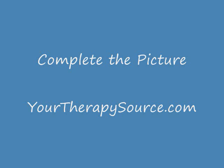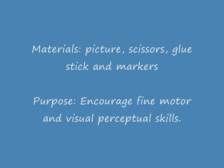Complete the Picture, an activity idea brought to you by YourTherapySource.com. You are going to need a picture, scissors, glue stick, and markers for this activity. This activity encourages fine motor and visual perceptual skills.